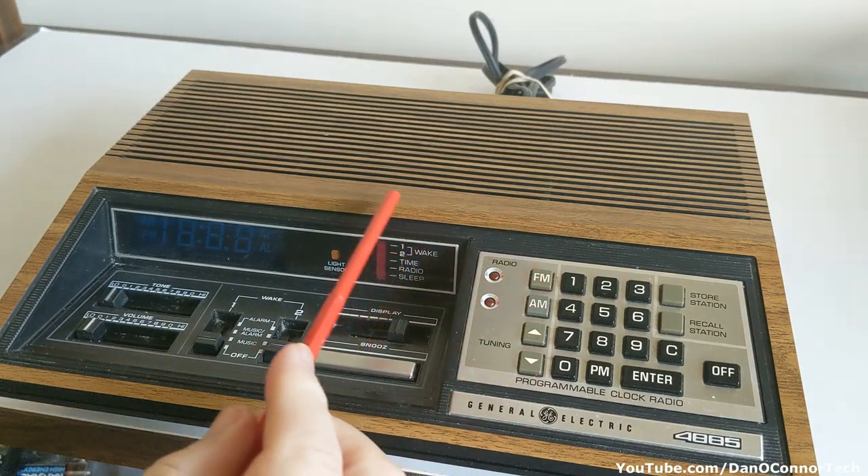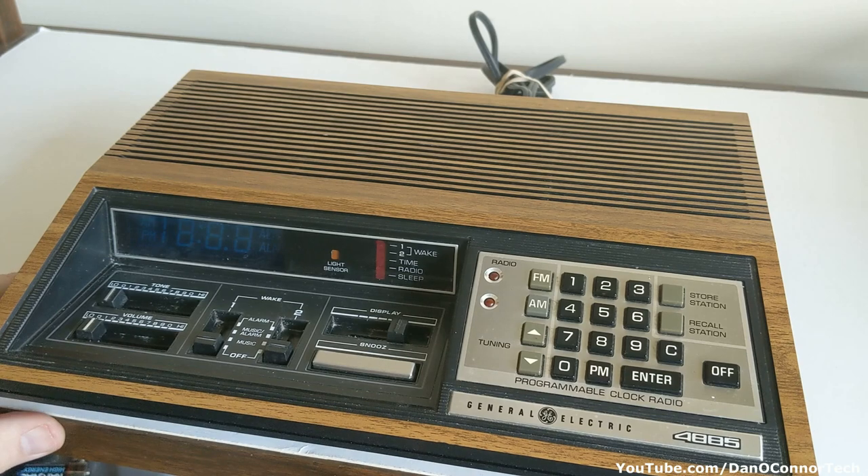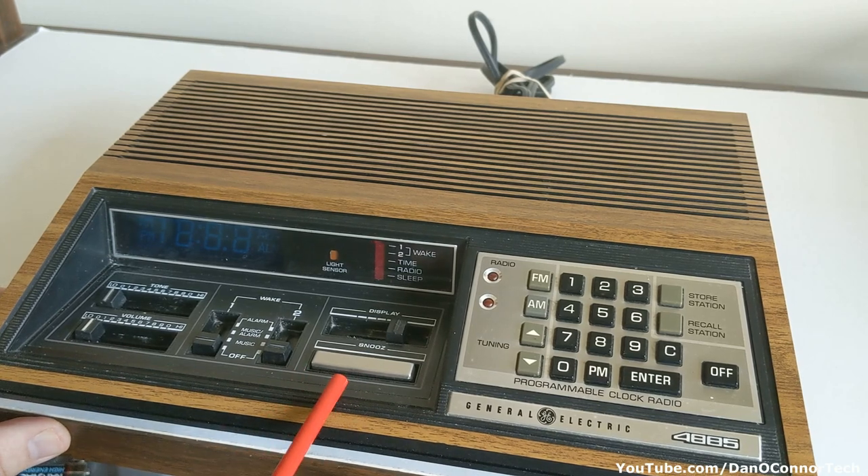Here's a real nice looking General Electric clock radio from 1981, the 4885. It's nice looking but it doesn't work, and I've attempted some repairs that have failed, as I'll show you today. I have a lot of equipment on my channel that's old and usually works when I show it, but I get my fair share of things I cannot get working at all. I keep them all in a room and I hear them laughing at me at night.